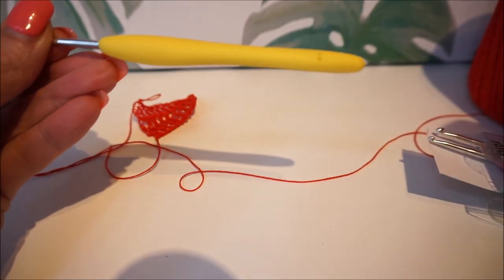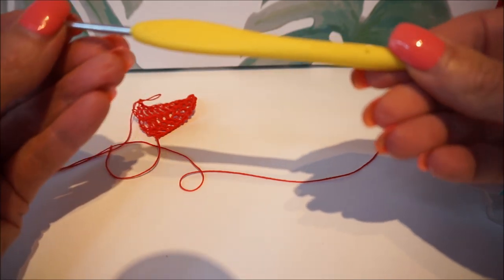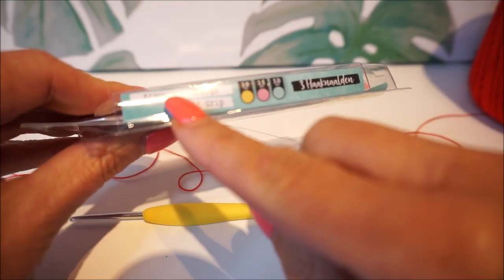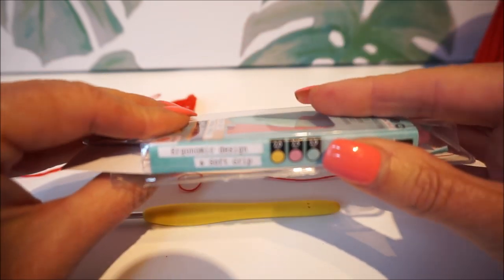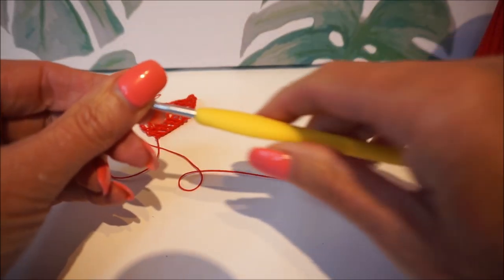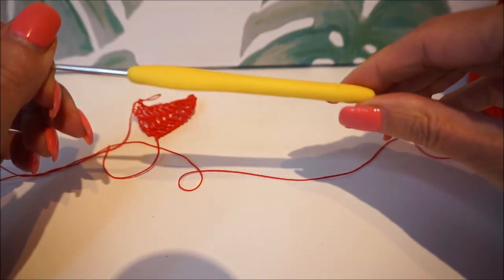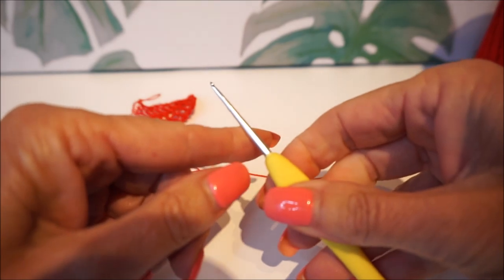The yellow one is crochet hook number two — let's see if you can see it. We are going to crochet with it. On the bag it says they are ergonomic, it's an ergonomic design. It has a soft grip, so it is ergonomically developed.